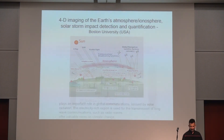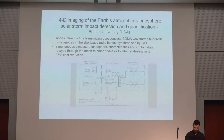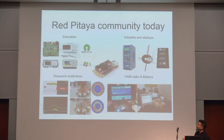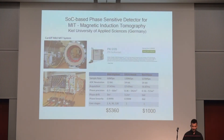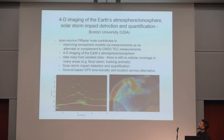There is another interesting project where they have a grid of Red Pitayas transmitting signals to the ionosphere and measuring what comes back. Based on that, they are doing 4D imaging of the Earth's atmosphere. This is from Boston University — also a very interesting project.